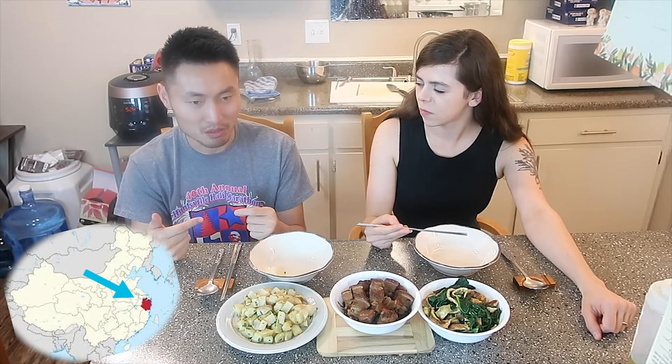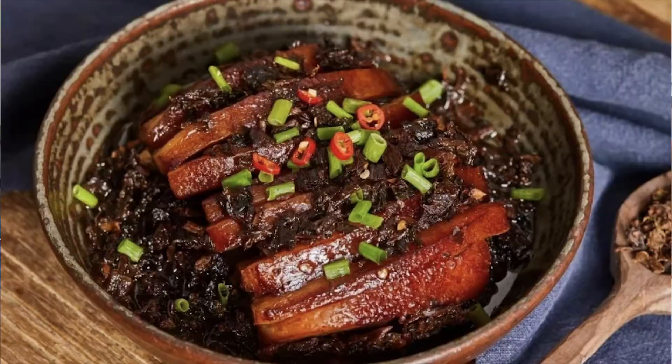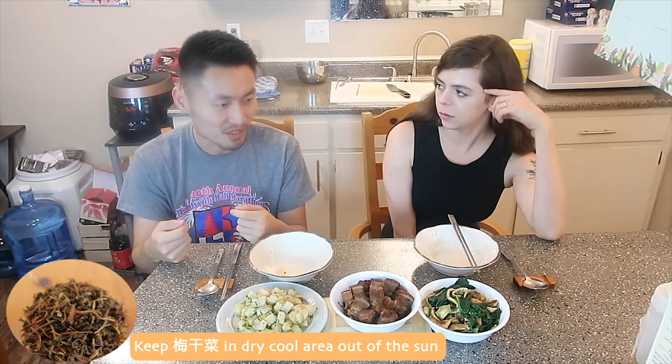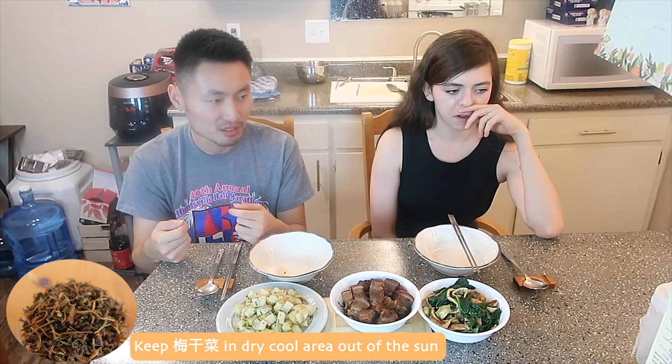Where are these vegetables famous? They're quite commonly used in the Southeast part of China. How are they usually prepared? Typically with pork belly, and sometimes with green beans and in soups. Sometimes we would just steam the veggies for breakfast with rice — it's salty and the rice itself is plain, so they complement each other. And you said they can last up to a year — actually more than a year, stored in a dry and dark environment.